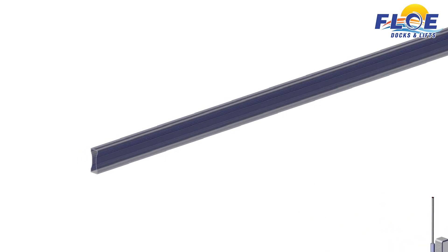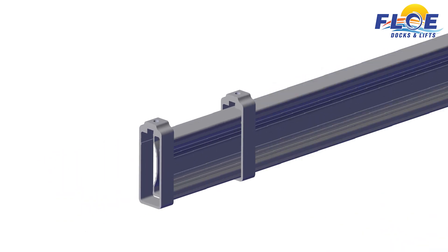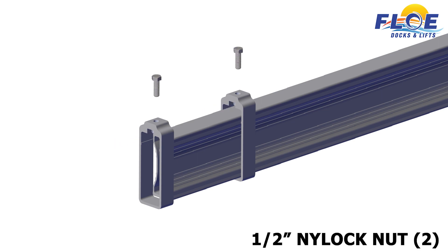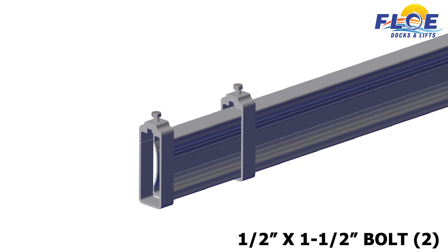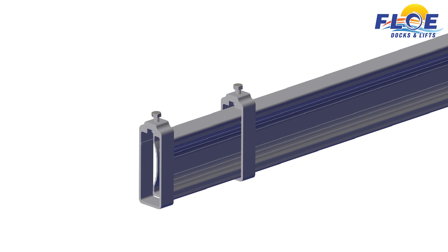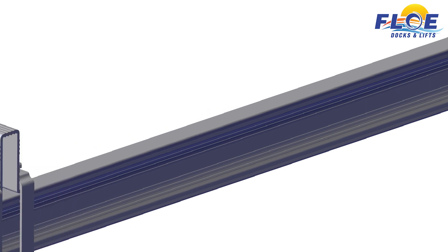On beam B, take the end cradle and slide two cradle clamps onto the beam. Then, slide a ½ inch nut into each cradle clamp. Thread a ½ inch by 1½ inch bolt into the clamp and nut, just until the bolt catches the nut. Now, place the cradle U-clamp on top of the end cradle. Slide the cradle clamps over top of the cradle U-clamp. Repeat on the other side.